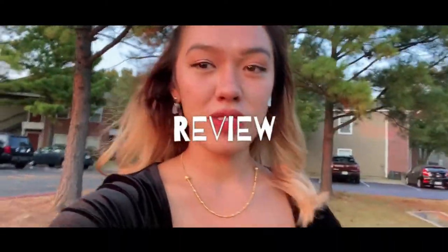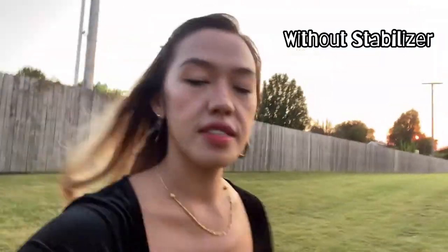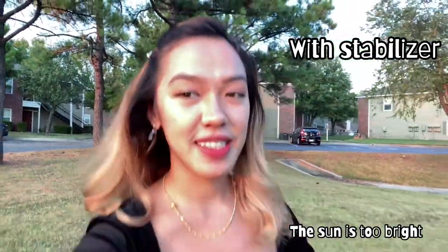So this is me walking without the DJI stabilizer. This is me walking with a DJI stabilizer.